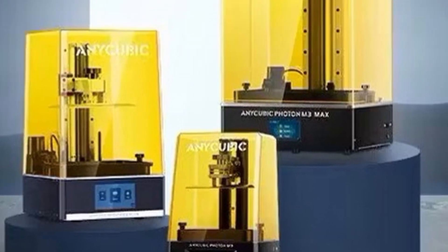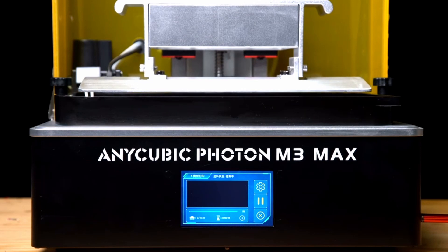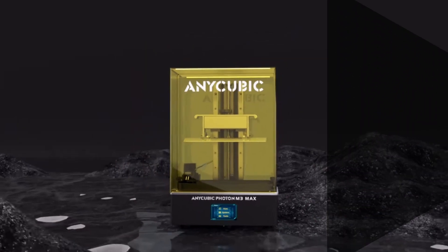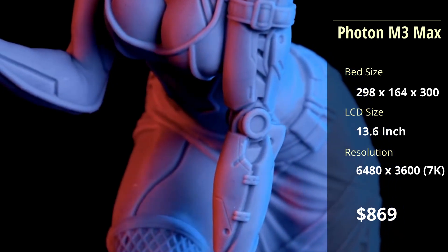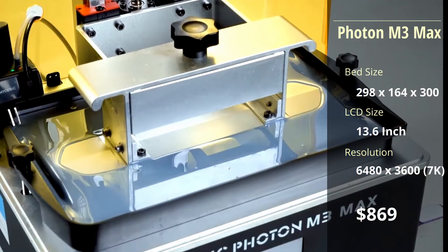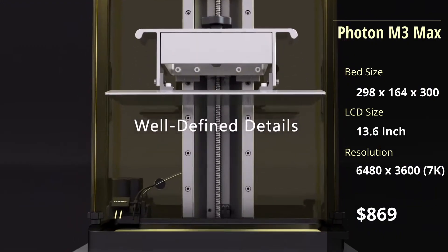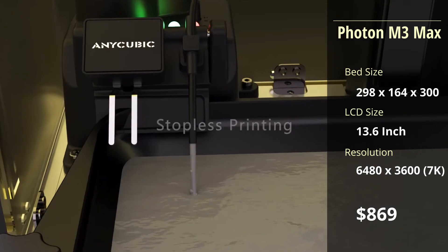From the smallest to the largest resin printer, the M3 Max is almost twice the size of the M3, with a 13.5-inch LCD and a higher resolution at 7K, which until recently was the best quality from the Photon line. The print speed is also 20% faster, and it has an added auto-resin filler, which is very useful for those larger prints.